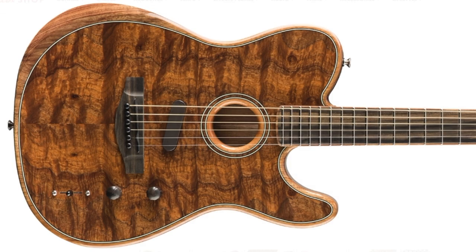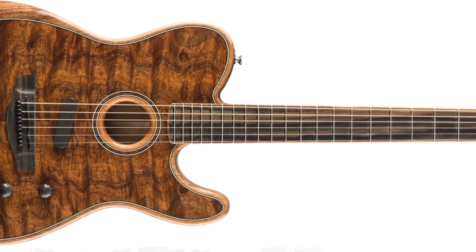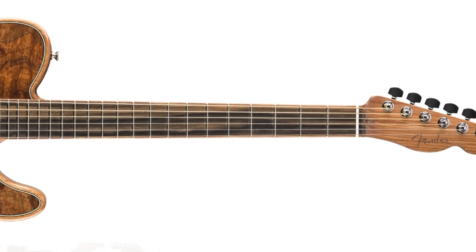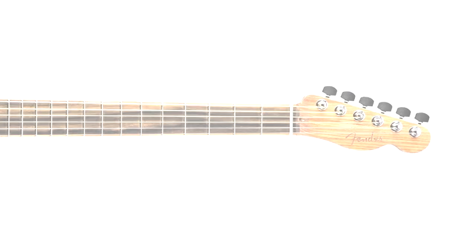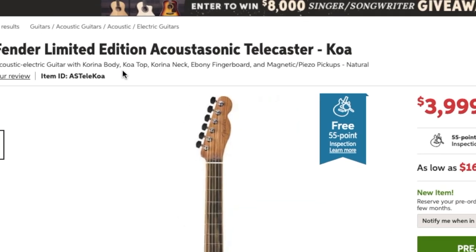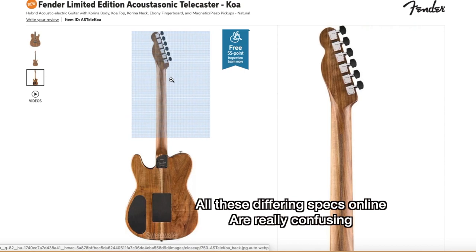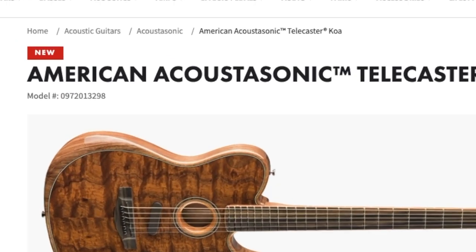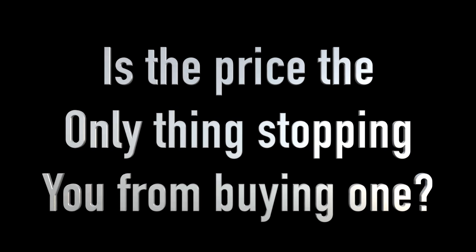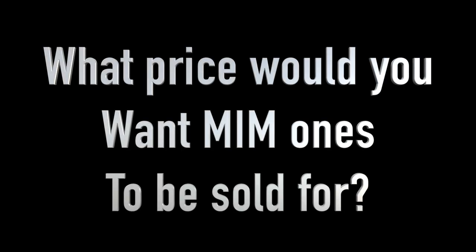And then they have an ultra high-end Koa top version for just under four grand. Now when it comes to acoustic guitars, the tone wood definitely makes more of a difference than on an electric guitar. So I don't know if there really should be that much of a difference in the price, but this one looks fairly similar to the other ones. And according to Sweetwater's website, they do have the Korina body and neck. But notice the word American Acoustasonic — do you guys think they'll ever do a Mexican version of this one, like a year or two later once they kind of sold through this inventory? I bet they would sell them around that thousand to twelve-hundred dollar price point.